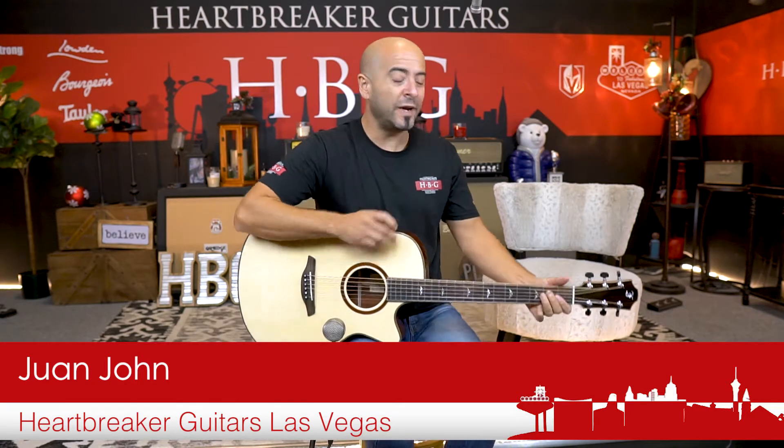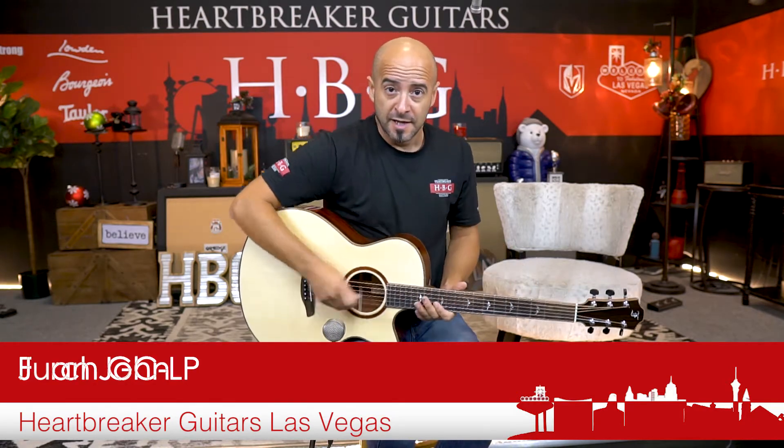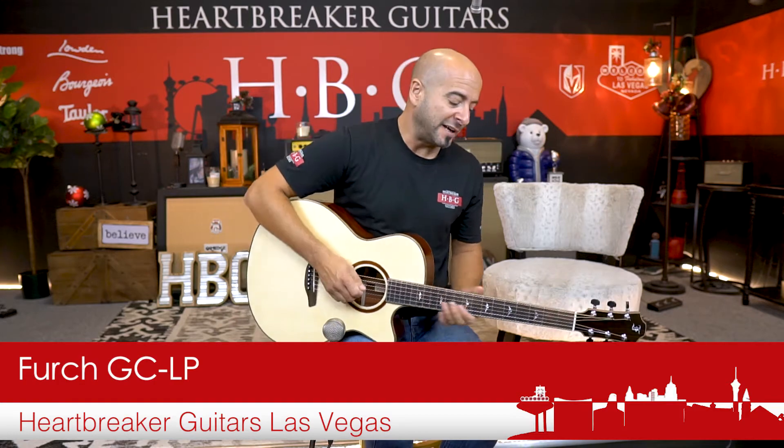Ladies and gentlemen, Wanjian here in the Heartbreaker Lounge, Heartbreaker Guitars here in Las Vegas, Nevada. We are here playing the Furc GCLP guitar.